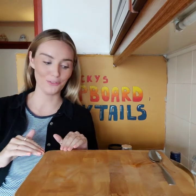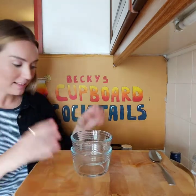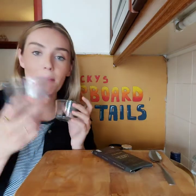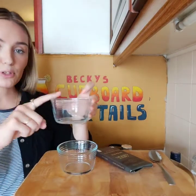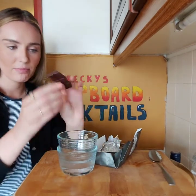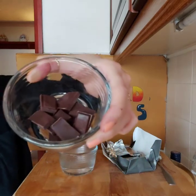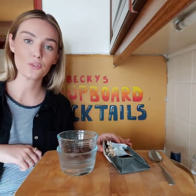Now for our third and final cocktail — the chocolate martini. This is the one I've been really looking forward to. It's a little bit more difficult than the others but still quite simple. We need to melt some dark chocolate — any dark chocolate will do. I'm going to put it in a ramekin over another ramekin filled with hot water to melt it that way, rather than the microwave. Break it up so it melts easier, and leave it for a few minutes until it's completely liquid.